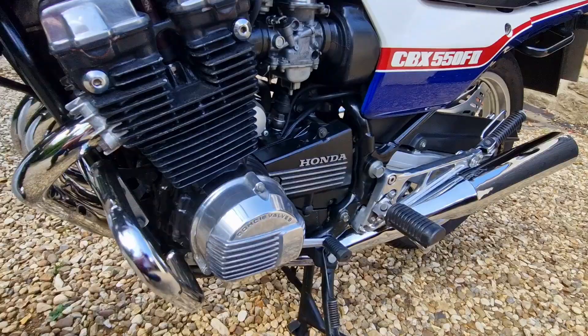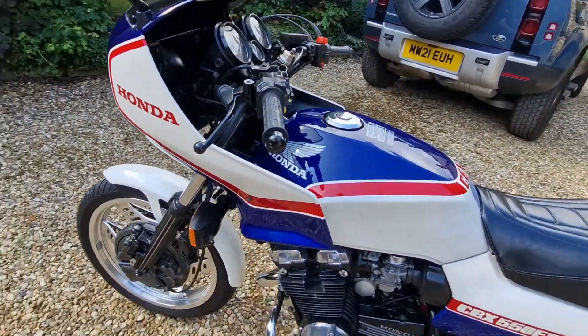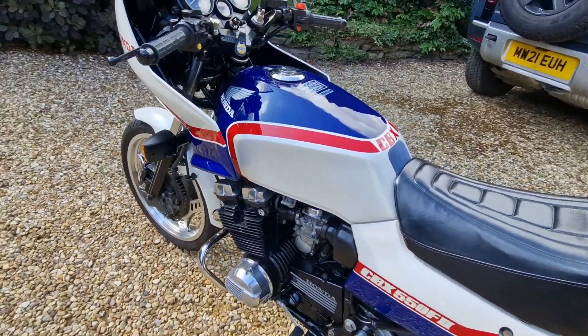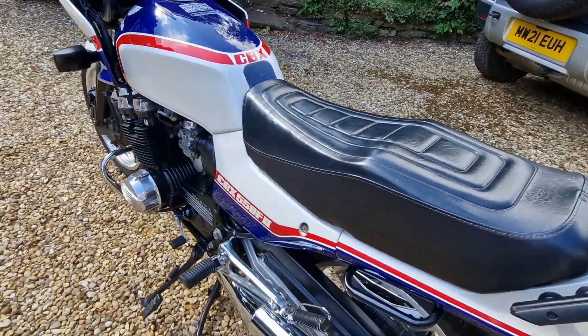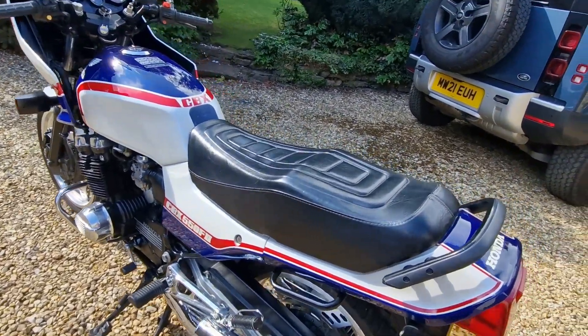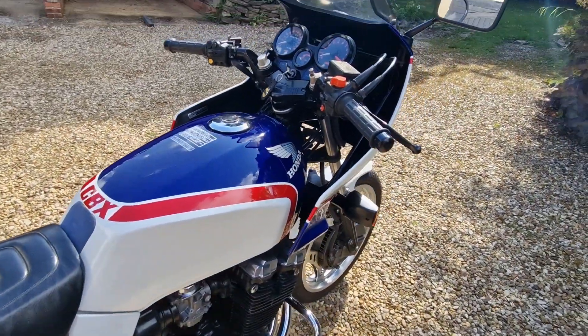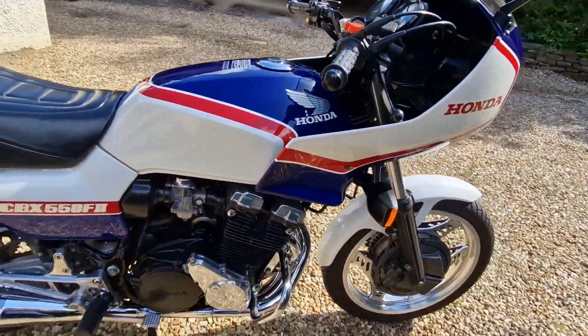The bike is MOT'd and on the road — in fact I'm going to a bike meet on it later this morning. As far as I'm concerned, this bike's a keeper. I had one back in the day and had lots of fun on it. It's a great little bike to ride — as long as you keep it revving it'll quite happily sit at motorway speeds, but it's also eminently flickable through the twisties.